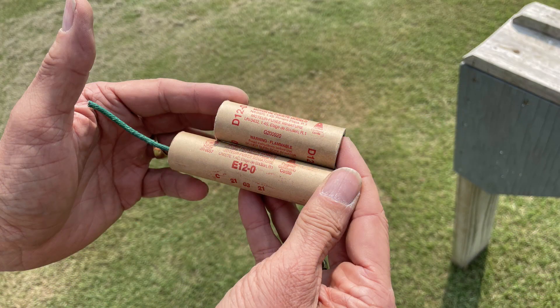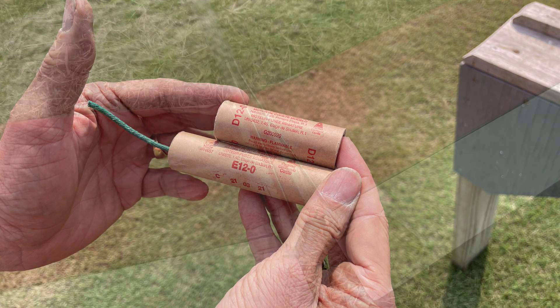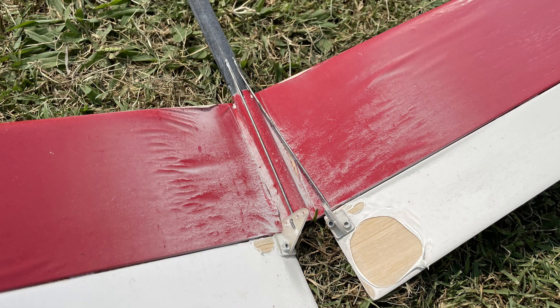Here are the motors. You can see the difference between an E-12 motor and a D-12 motor. I tested it on a D and then flew an E.